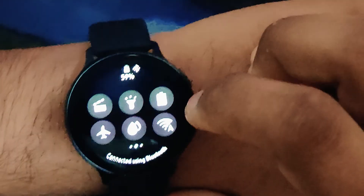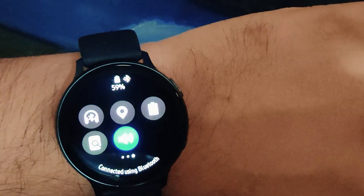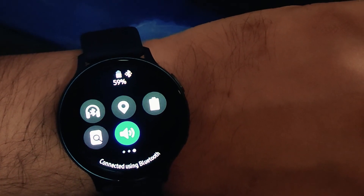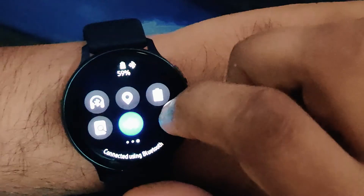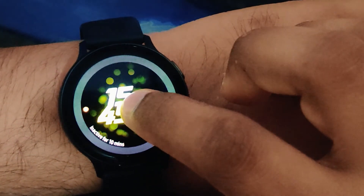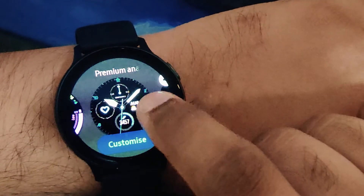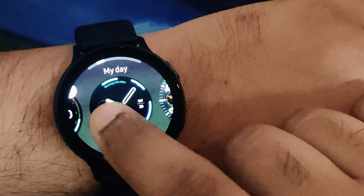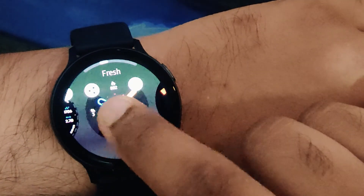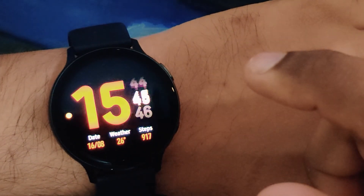Rest assured, the Samsung Galaxy Watch Active 2 will be a very good companion, especially if you are in the Samsung environment. I would not recommend someone on stock Android to use a Samsung watch — though you can use it for fitness activities if you install the Samsung Health app. The watch and Samsung Health app perfectly synchronize with each other and you have all your data.